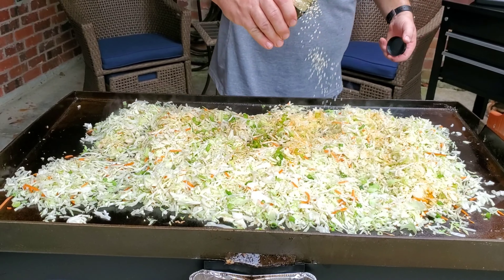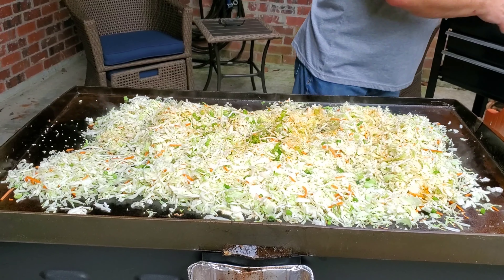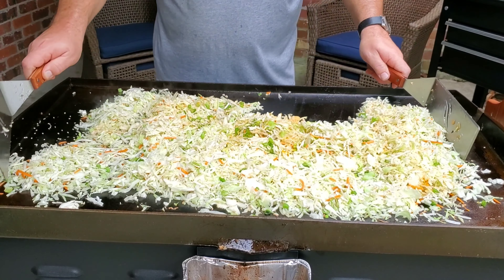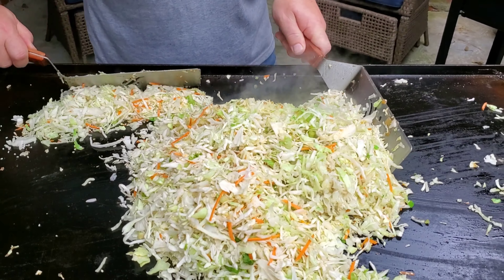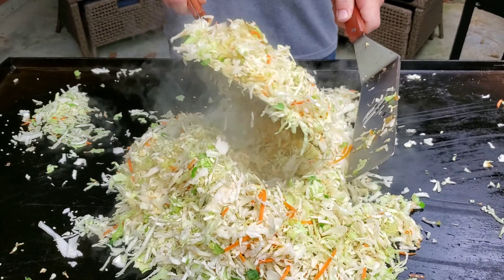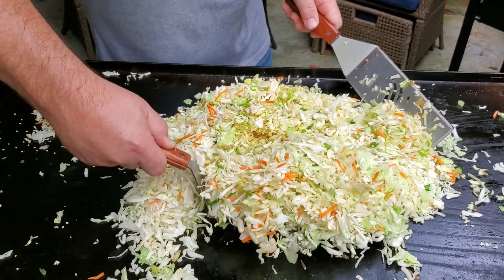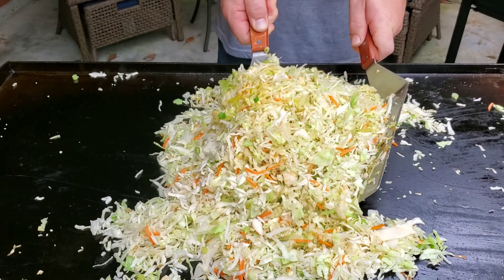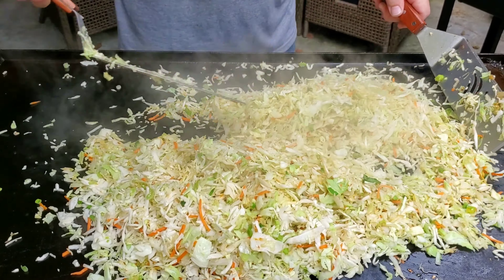A little turmeric and some sesame seeds. I can already smell that flavoring — it doesn't take much at all. You can already see where this is starting to wilt down a little bit. I'm just trying to make sure all the ingredients I just put in are spread out evenly throughout the meal.